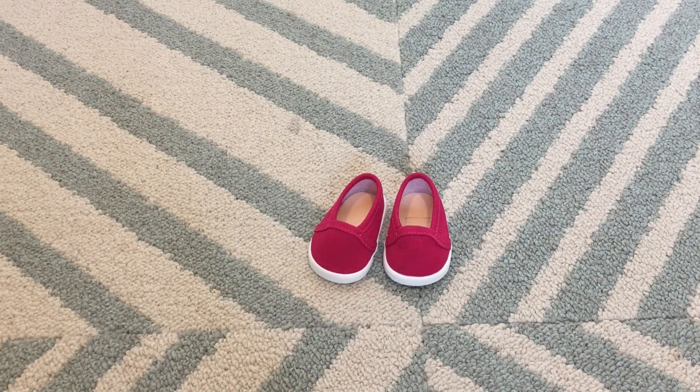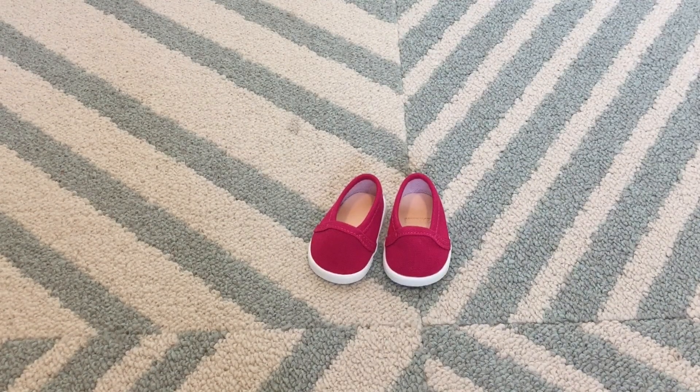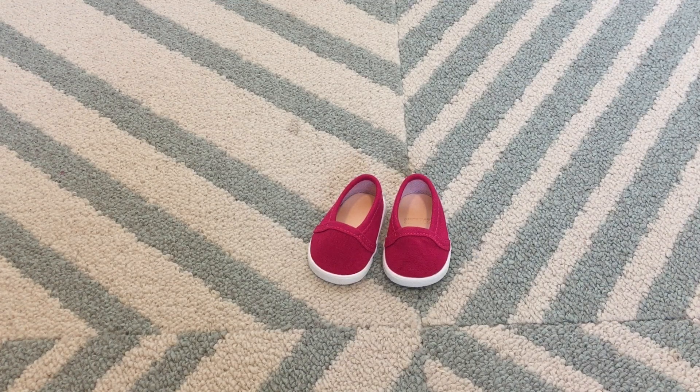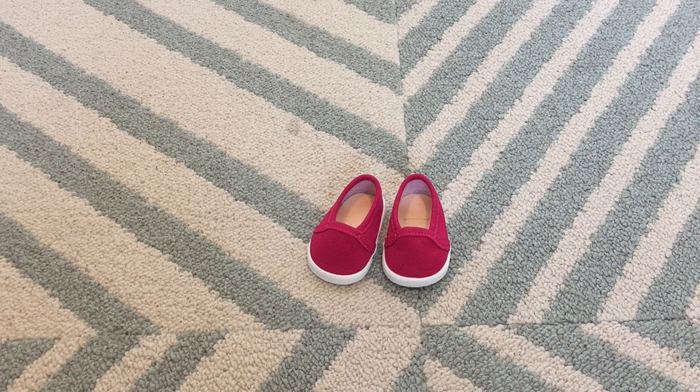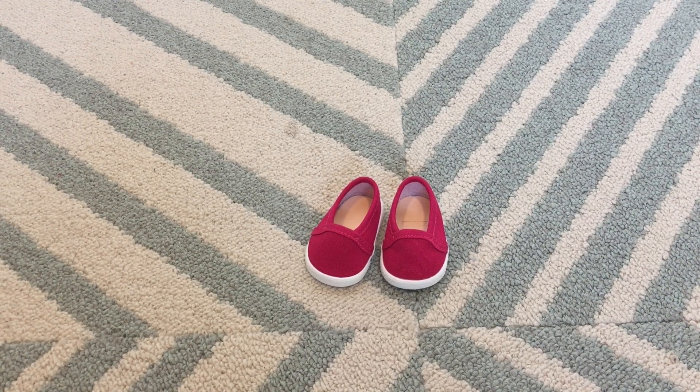We also have these really cute shoes. In the stock image it kind of looks like they're meshy, which I was really excited about, but they actually are canvas, so that's a little bit of a minus. The soles aren't hard plastic — they're a little bit rubbery.